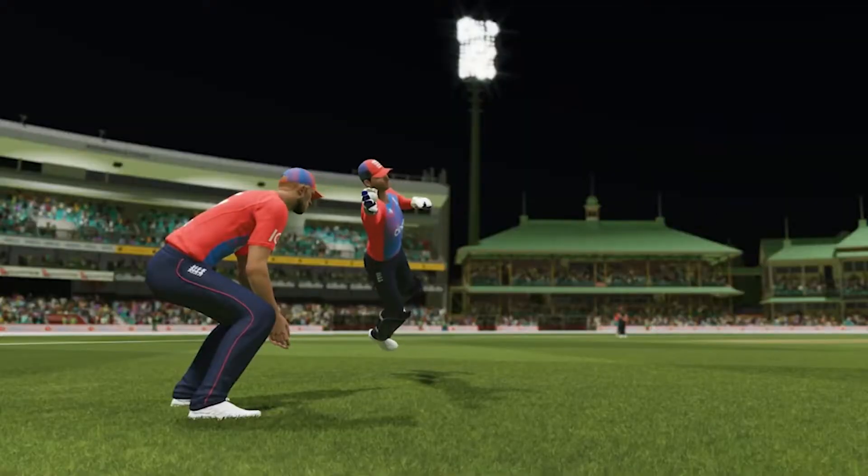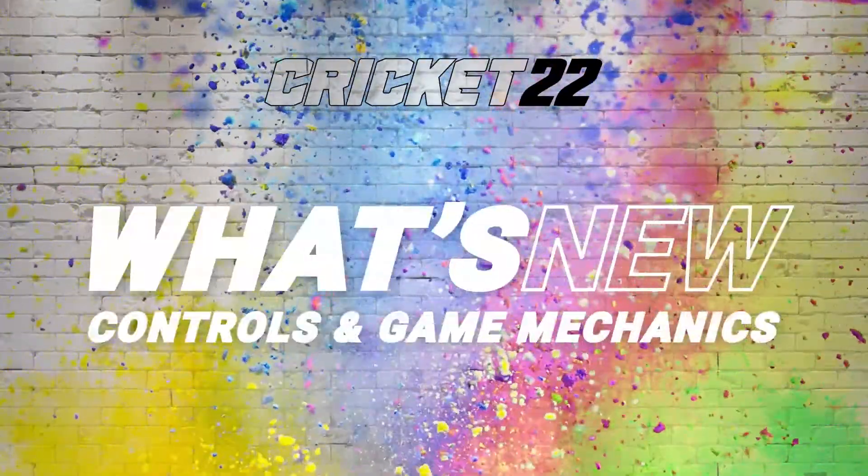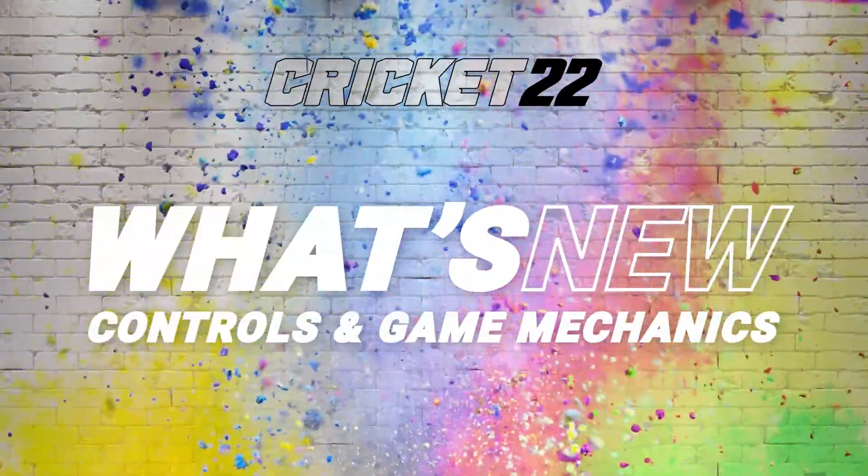Hey guys, what's up? It's your boy Sour Power AAA and I'm back with another video. Today I'm going to be talking about Cricket 22's new footage that shows the new controls and game mechanics.